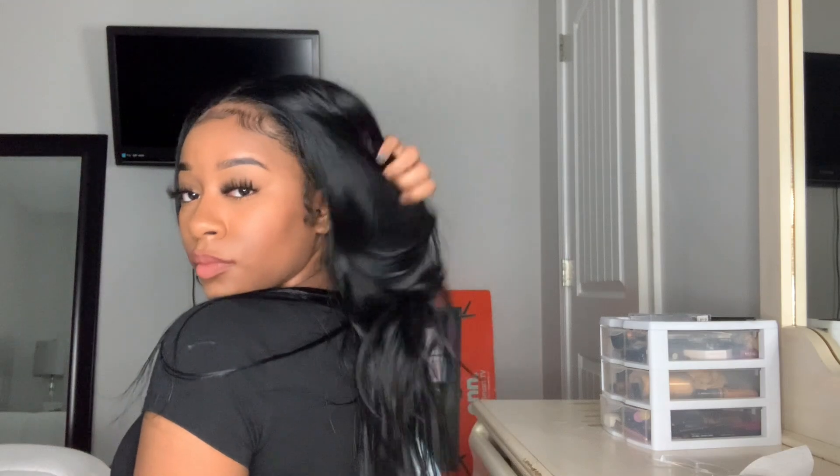What's up YouTube, welcome back to my channel! Today I'm going to show you guys how I got this super easy closure wig install using only Got2b Freeze spray, so if you're interested just keep on watching.